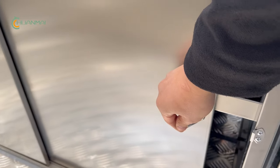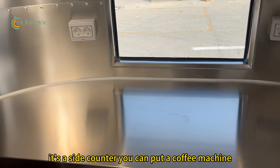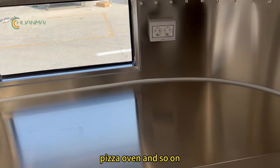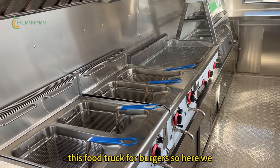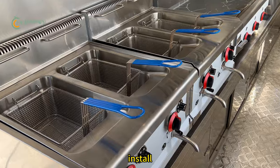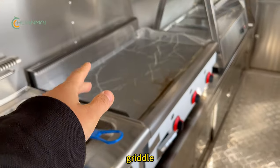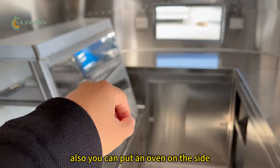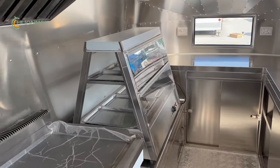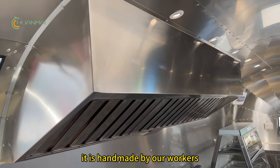Next to the fridge is a stainless steel counter with sliding doors — you can close it with a lock. On the side counter you can place a coffee machine, pizza oven, and so on. This is a food truck for burgers, so here we installed gas fryers, a griddle, and a food warmer. There is also a handmade range hood above.